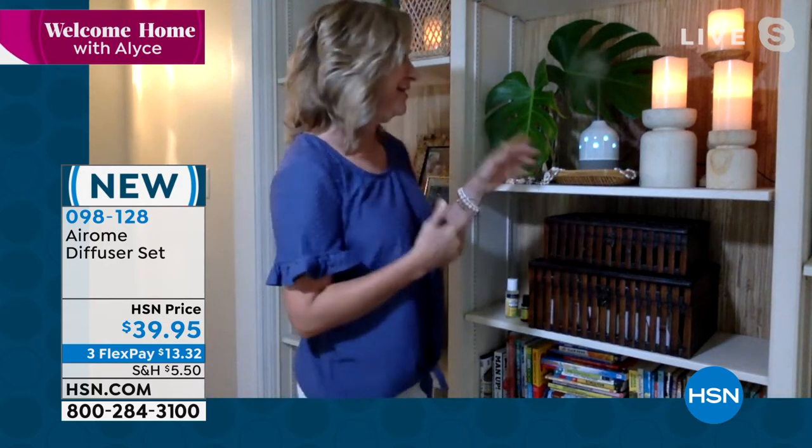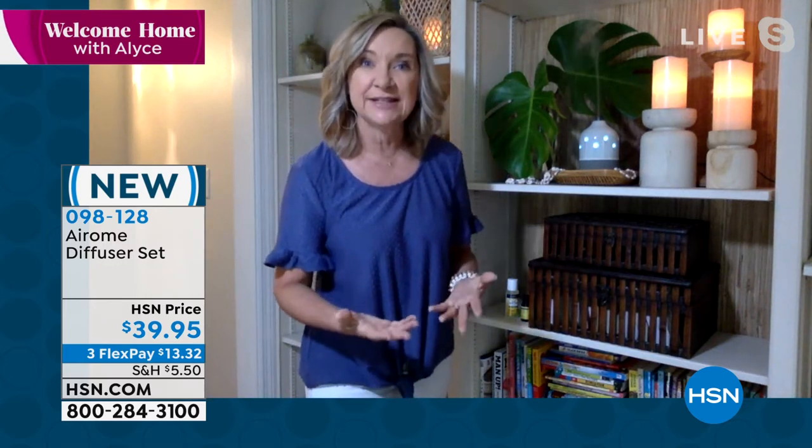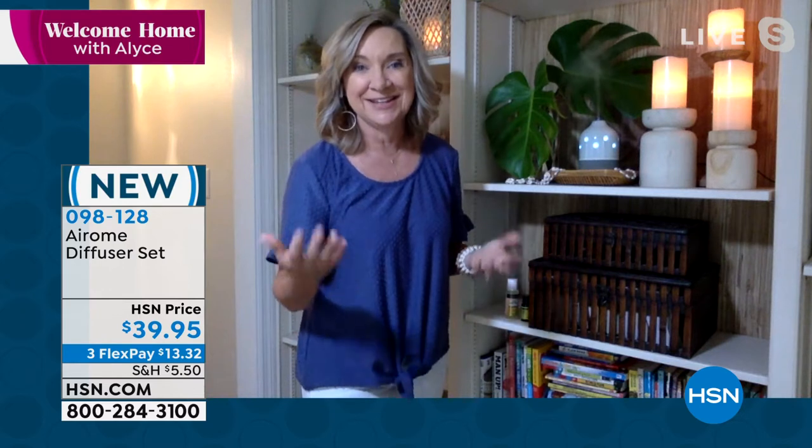Good morning, Alice. One of my goals in my home is to make it feel like I'm on vacation. Honestly, that's my goal in living. And so this is one of my favorite ways to do that because a diffuser really gives you that spa-like fragrance and atmosphere.